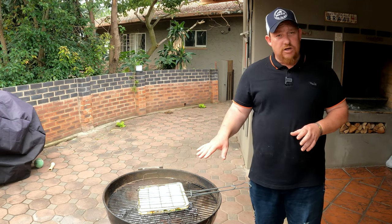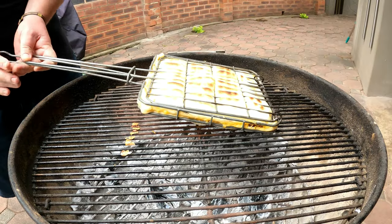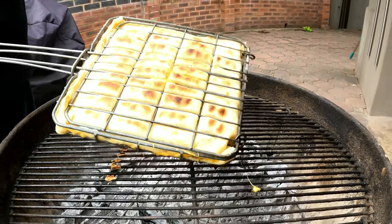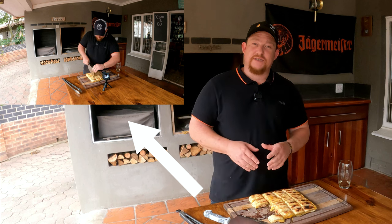Now it's time to get this baby on the fire. At this stage there's no right or wrong - we just want to make sure the fire is not too hot; it needs to be medium to low heat. It's going to be ready once the puff pastry is nice and brown and flaky. Until then, we just want to make sure we turn it regularly to make sure it doesn't burn, as it burns very easily.